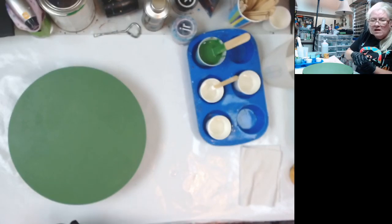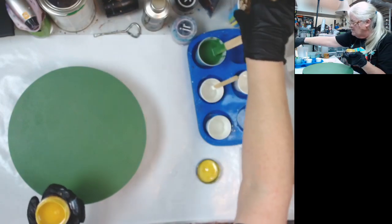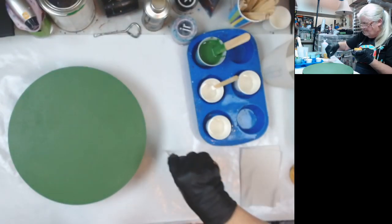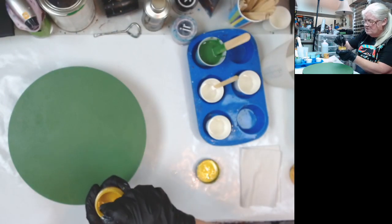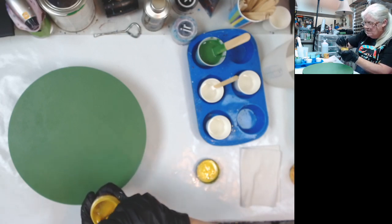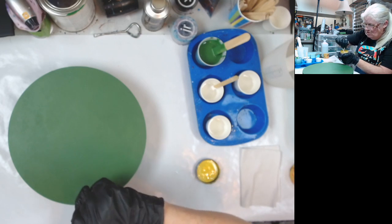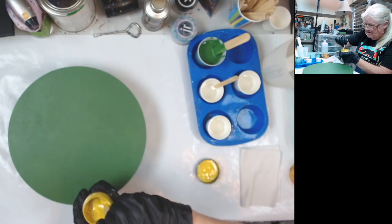Here is the lemon yellow. Got to stir it — it's separated. That's what you have to do to your paste when you first open them. If they haven't been used for a while, mix them, because you want to get all that stuff mixed back together.